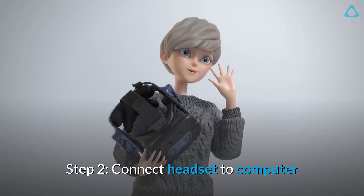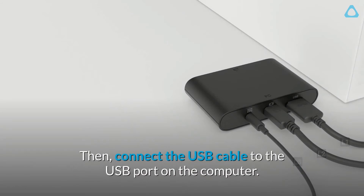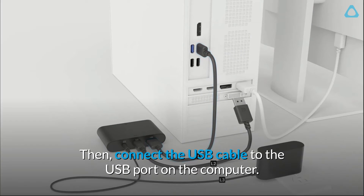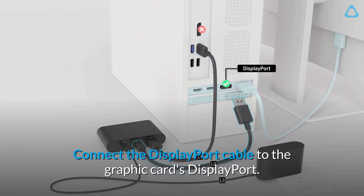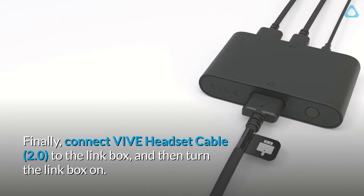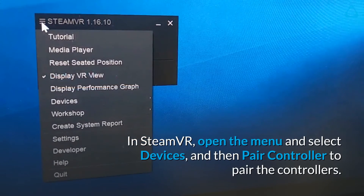Step 2: Connect headset to computer. First, connect the cables to the Vive Link Box 2.0. Then connect the USB cable to the USB port on the computer. Connect the DisplayPort cable to the graphics card's DisplayPort. Finally, connect the Vive headset cable 2.0 to the link box and then turn the link box on.